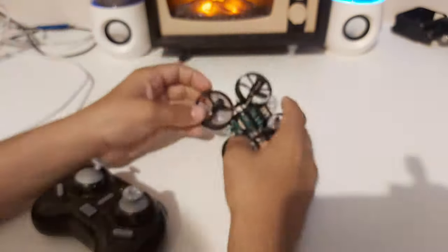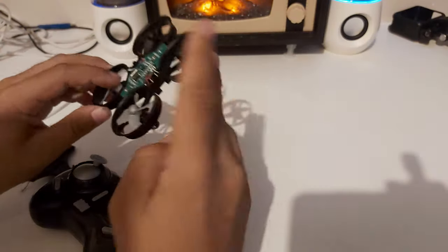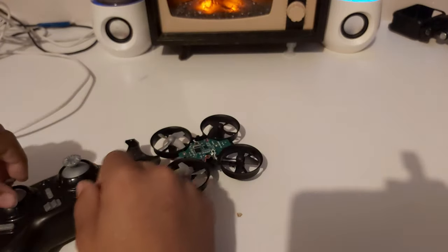That's pretty much it for today. This is how a gyroscope and a drone works. Please like and subscribe — comments are disabled, sorry — and I'll see you in the next video.